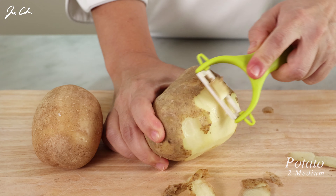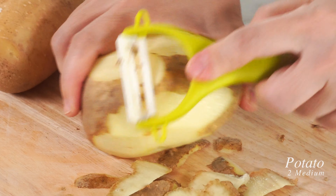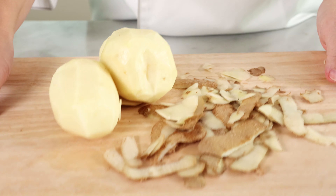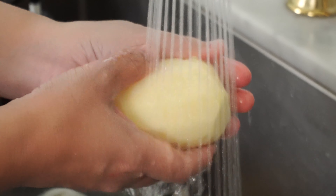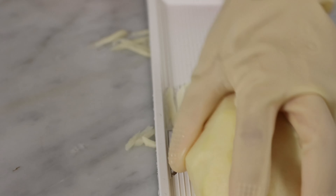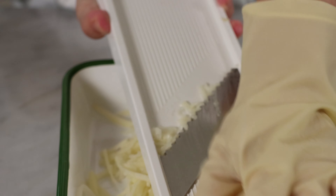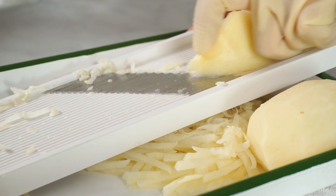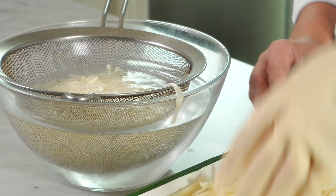We're using two medium-sized potatoes for the pancake. You may use a knife or grater this way. We're going to put them in cold water to remove the excess starch and also to prevent browning.